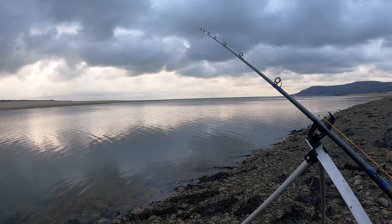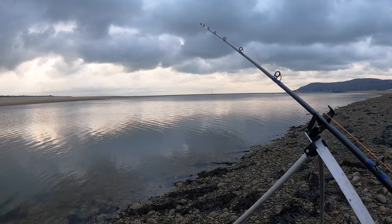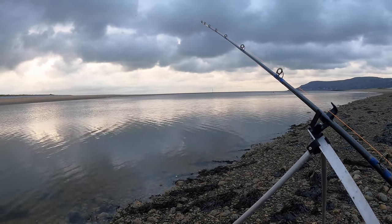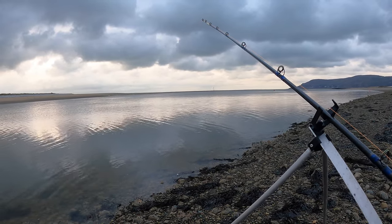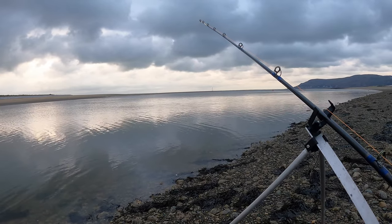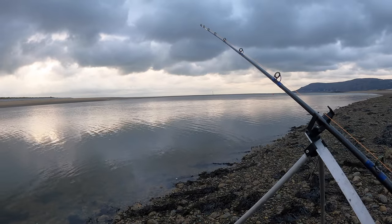I didn't manage to catch that gentle bite on film. You never know what you might catch — the bass I had last week, about three pounds, gave the gentlest of bites. It was really small and rattly, smaller than a whiting bite. I was catching half-pound whiting on that session that were giving really strong bites, and then the biggest fish gave the minutest gentlest bite. So you never really know — but if I had to guess, I'd say small to medium whiting or a flounder.